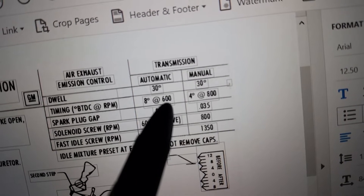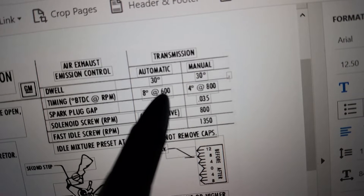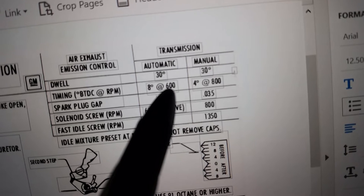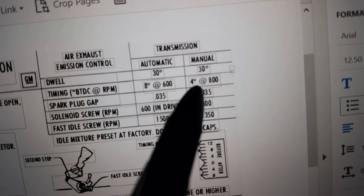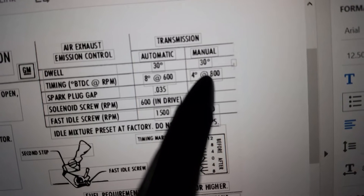So this was 4 at 800 and the LM label is 8 at 800. 8 at 400. The LM label is 8 at 600. The LK label is 6 at 350. The LM label is 4 at 800.